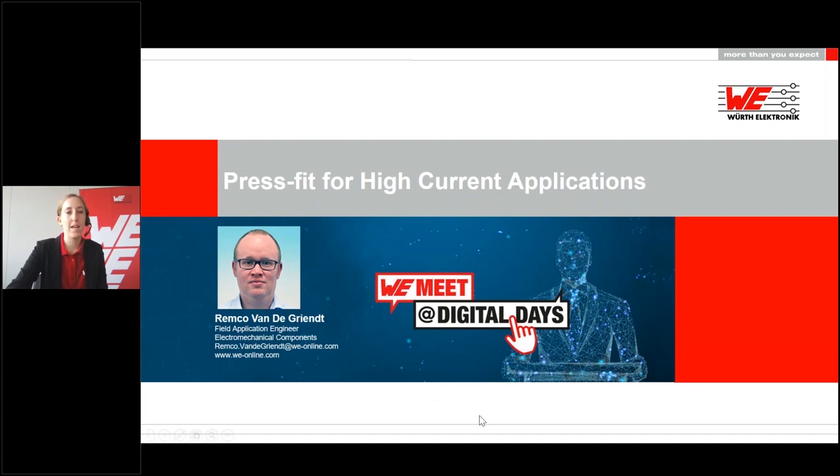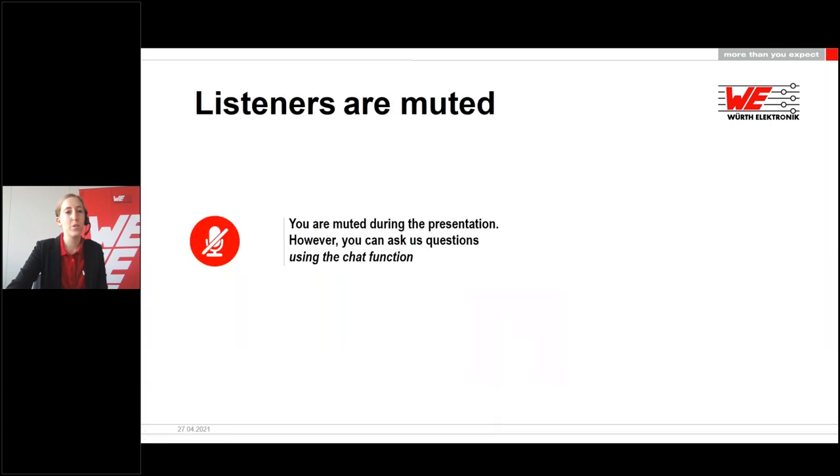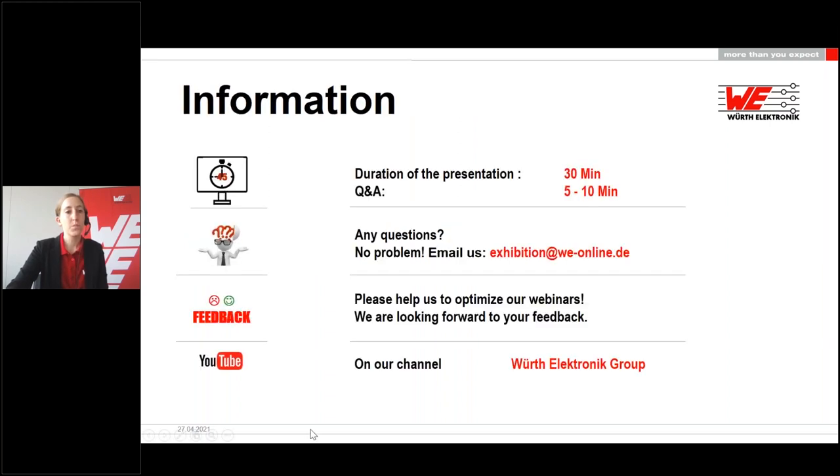Before we start, I would like to point out one thing. You will be muted during this presentation, meaning you cannot ask questions via microphone. You have the opportunity to ask questions at any time via the chat function, found in the control panel. This presentation will be about 30 minutes long. Chat questions will be answered in a Q&A session following the webinar, with 5 to 10 minutes scheduled. Remaining questions will be answered via email afterwards, or you can mail us at exhibition@we-online.com.